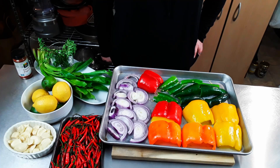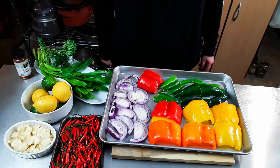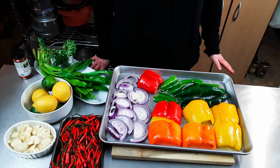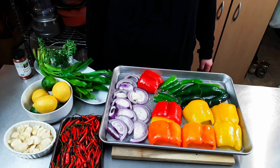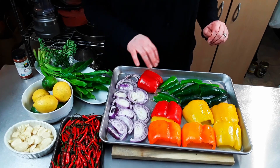Every year we generally spend Thanksgiving week in Washington, D.C. One of our favorite haunts is to have lunch or dinner at Nando's famous chicken. It's a Portuguese, South African chain — roasted chicken in a peri-peri sauce. We're going to miss it this year, so we decided let's make it ourselves. We've read quite a few recipes. And here we have onions to go under the broiler — red onion, red bell pepper.